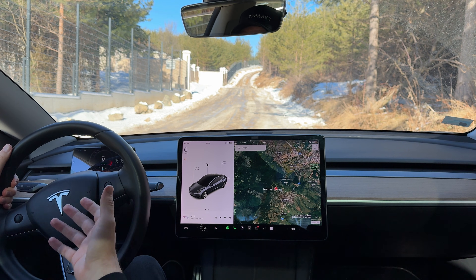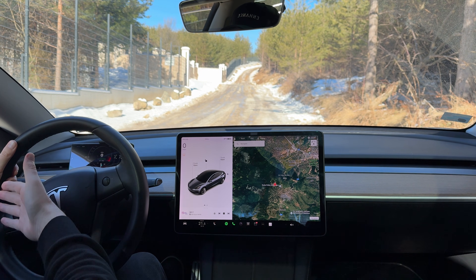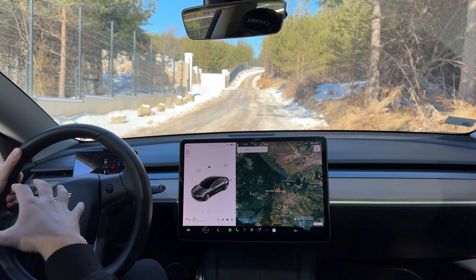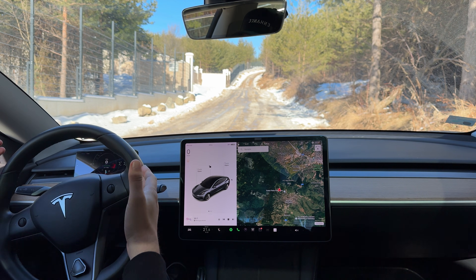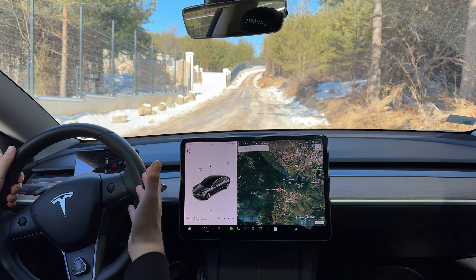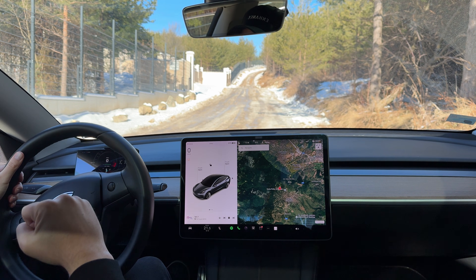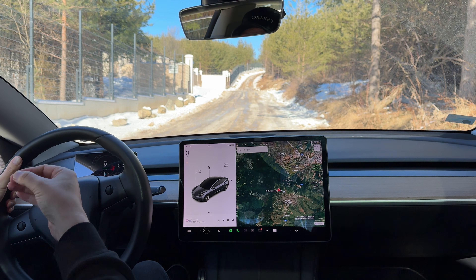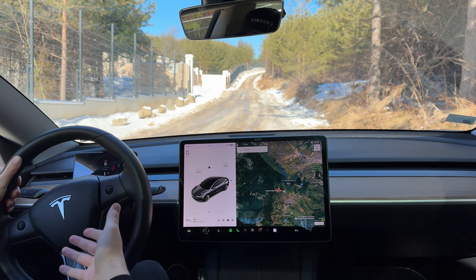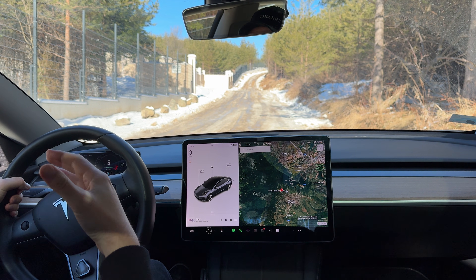If you own a long-range model, the rear motor is the one that mainly gives power to the car and on rare occasions the front motor helps the rear one. In a situation like this where you have a snowy and icy road, you might want to have a 4x4-style of driving so both motors are working and helping each other rather than only the rear one performing at a higher percentage.